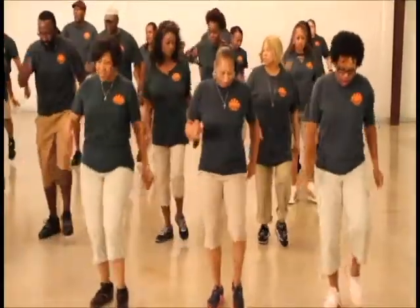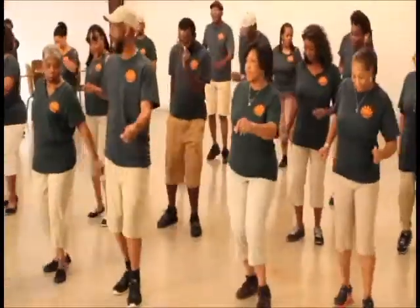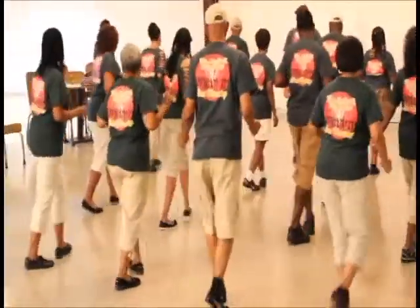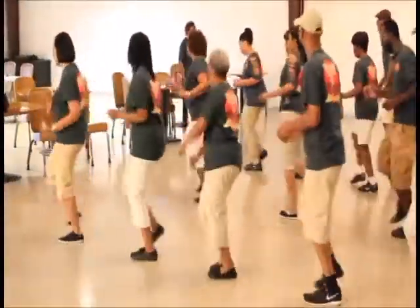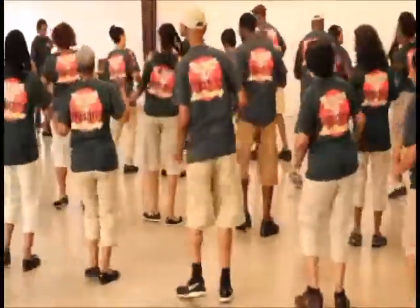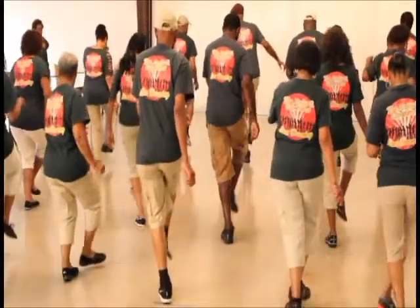One, two, three, four, five, six, seven, eight. One, two, three, four, five, six, seven, eight. One, two, three, four, five, six, seven, eight. One turn, touchdown. One, two, three, four, five, six, seven, eight. One, two, three, four, five, seven, eight. One, two, lift and squat.